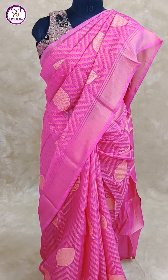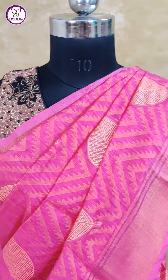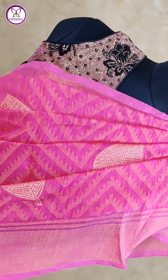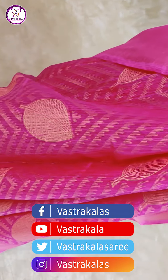Queen pink color — you can see weaving, zigzag design, leaf design print, and zigzag design throughout. Self-running blouse.